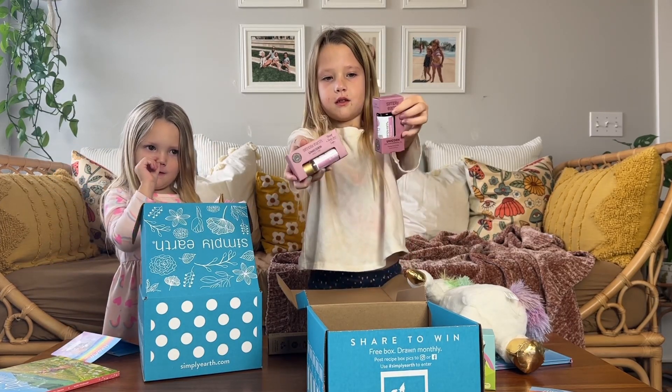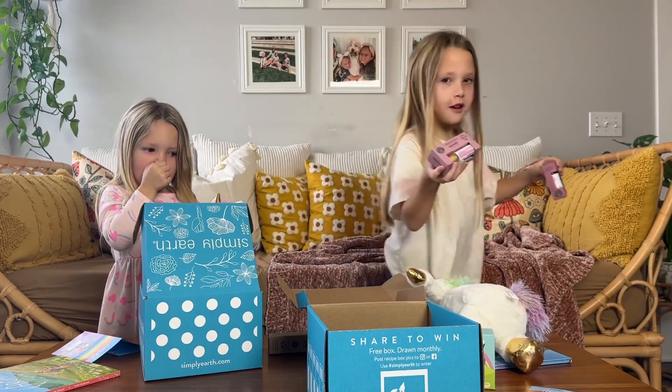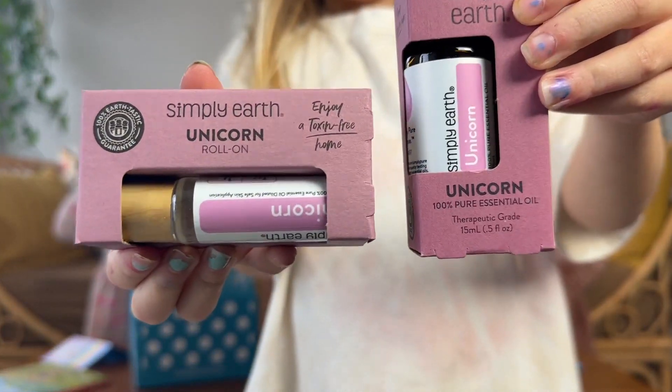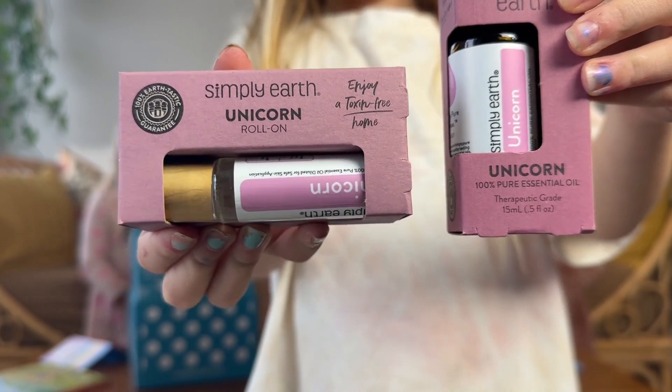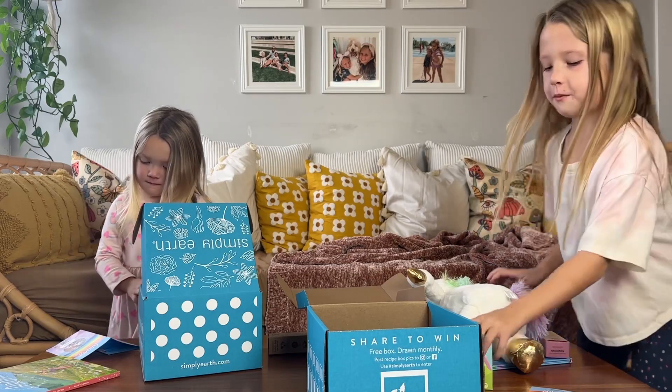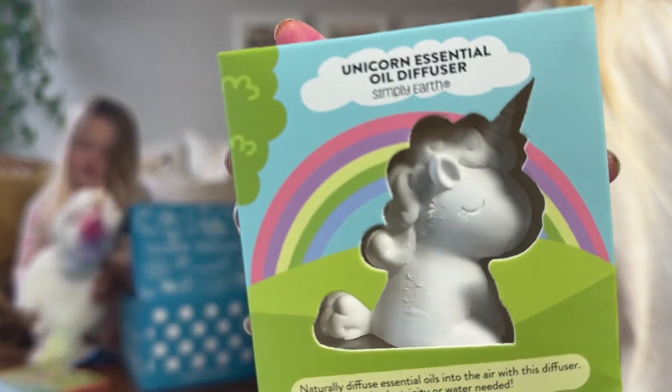Show those a little closer. Can you come closer to the camera and show? That's so cool. Now come show the diffuser that close too. The diffuser — that's so cute.